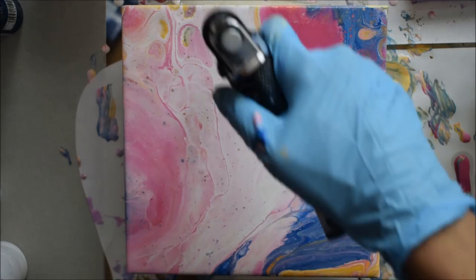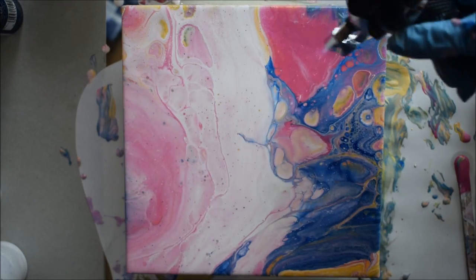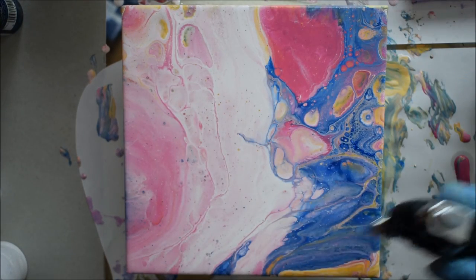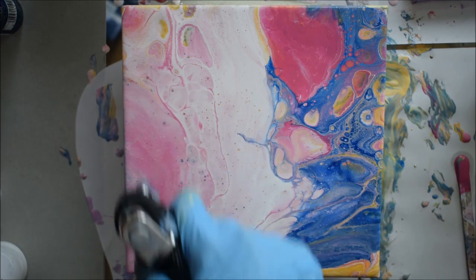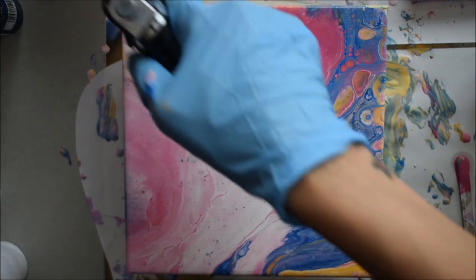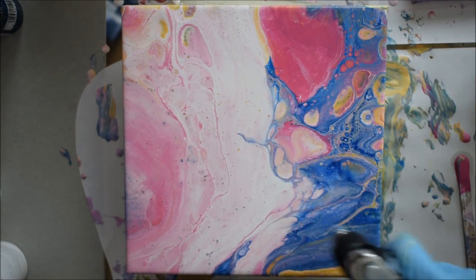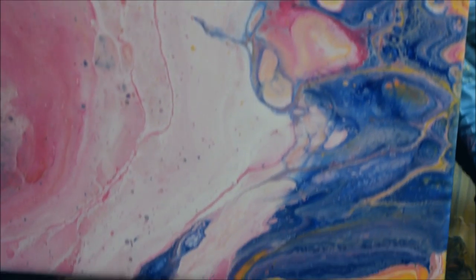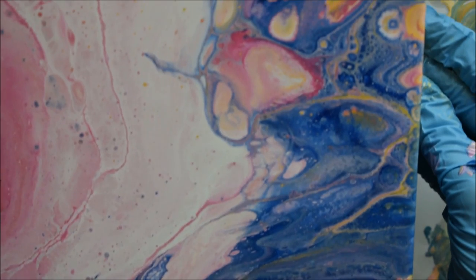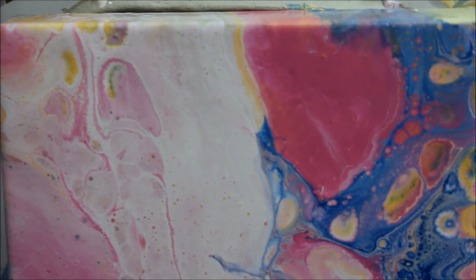I'm not going to torch it too much just in case I ruin it or burn my canvas. I'd love to hear any suggestions or comments on how I can get more cells out of a pour and what is the right way to get those cells — if anyone has ideas, please leave me a comment. Here's the close-up look and I love it, it's very different.